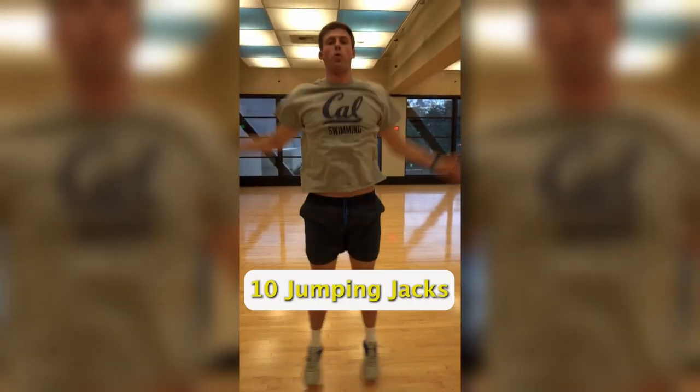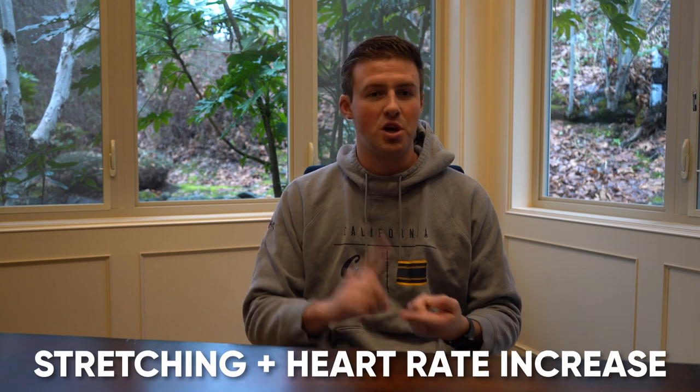Before all my lifts, I like to hit a dynamic warm-up. If you guys haven't seen my dynamic warm-up already, make sure to check me out on TikTok or my YouTube short. A dynamic warm-up really combines stretching and getting your heart rate up — whether it be jumping jacks, push-ups, squats, moving your arms around, getting your legs engaged — anything to get your heart rate up and get a little sweat going before you get into the lift.